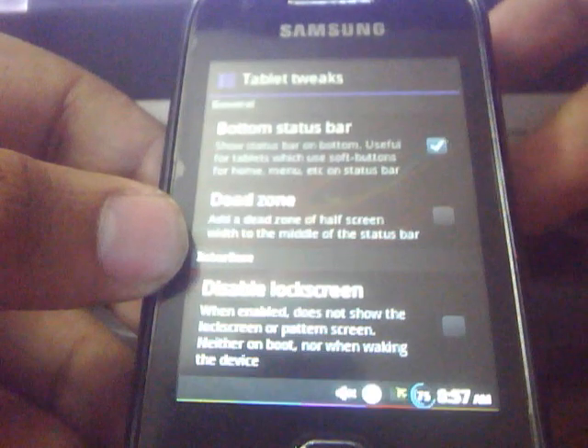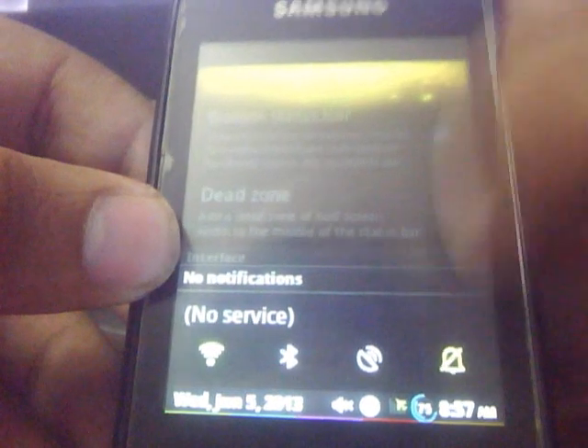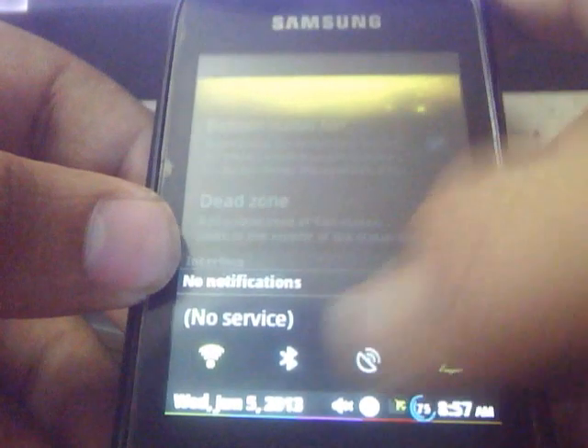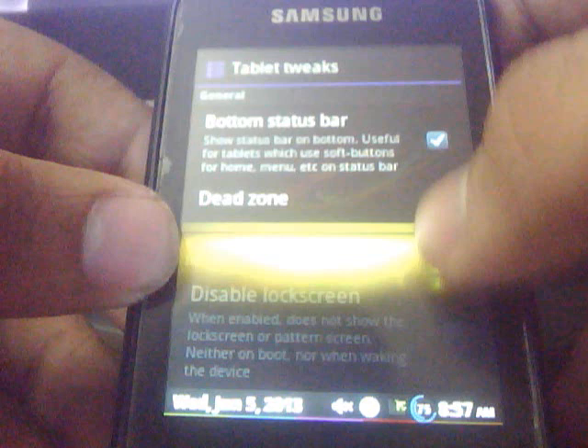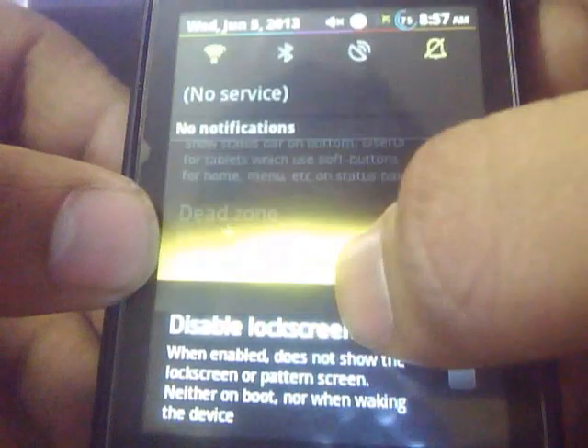If you choose the bottom status bar option, you will get the status bar at the bottom — like this. And if you want to revert back, just tap on it and you will get the status bar at the top — like this.